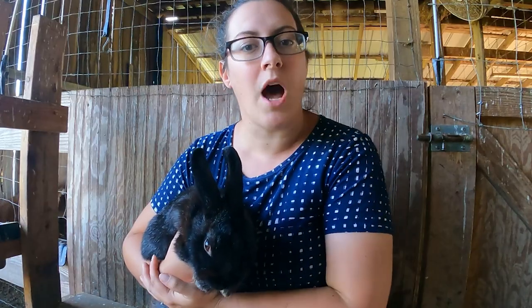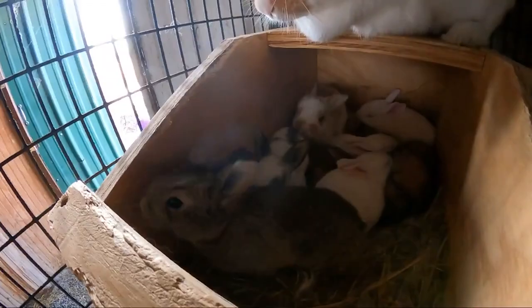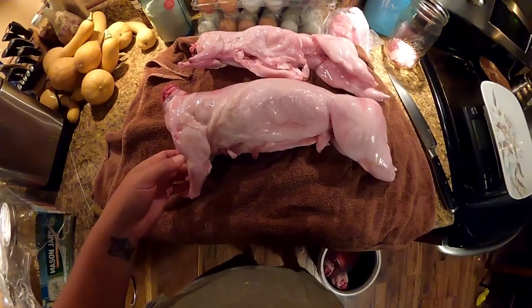During this series we're going to be touching on a few pretty predictable topics like breeding, housing, preparing for and caring for baby bunnies, different ways you can feed and water them, and of course the butchering process.